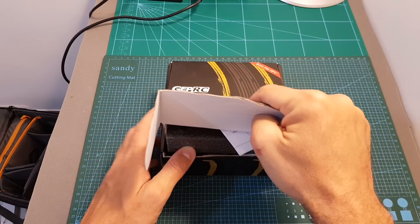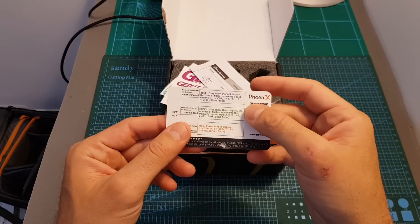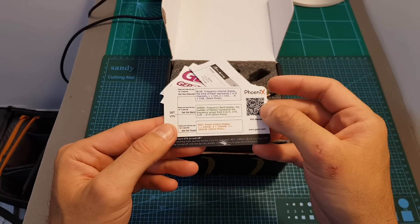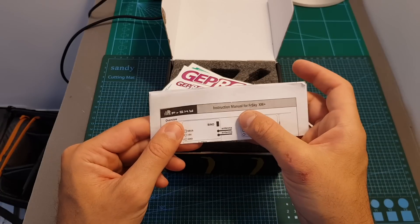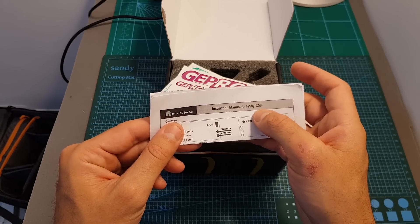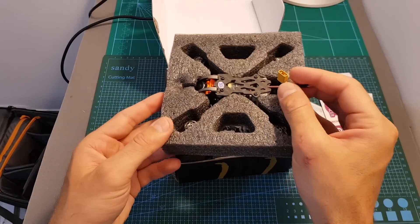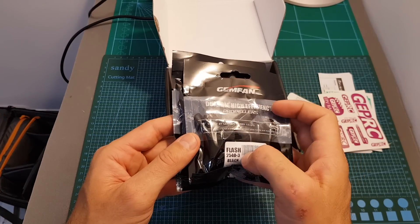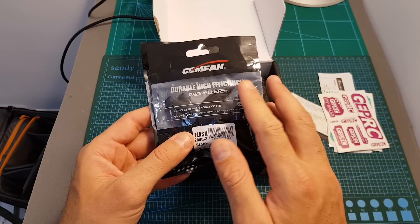Inside the box you can find a short instructions manual — you can access the full one online and I'm going to put a link in the description below. Since this is the Bind and Fly version we also got the instructions manual for the FrSky XM Plus receiver, some stickers, then the quadcopter, and two sets of Gemfan Flash 2540 propellers, which are probably the best 2.5 inch propellers and I highly recommend them.